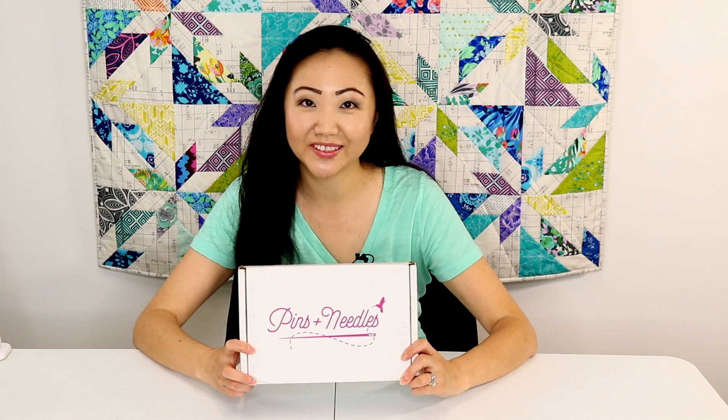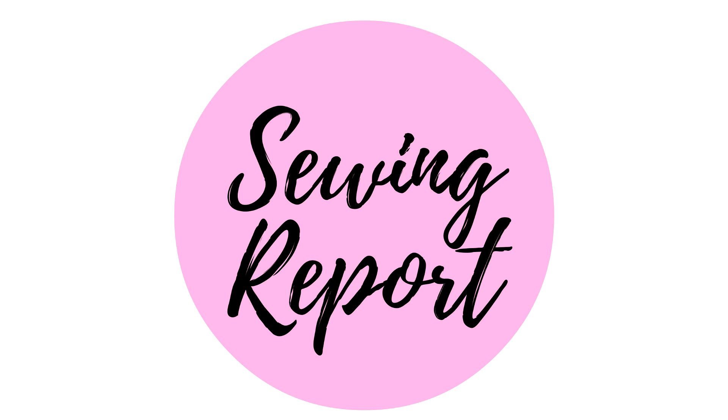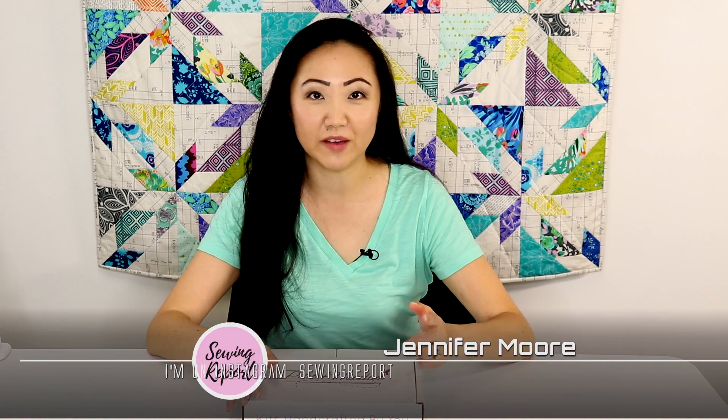We are literally on pins and needles. Welcome to The Sewing Report. I'm Jennifer Moore, helping you discover your love of sewing.